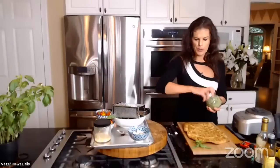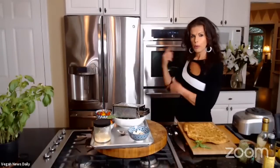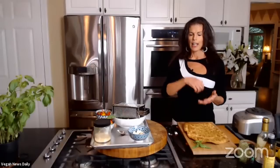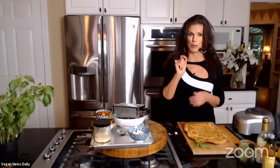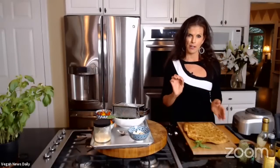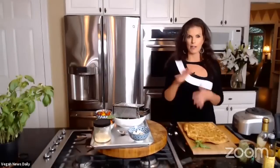Now Elspeth assembles the flatbread. It has about five more minutes to go before she flips it. She takes the pre-baked flatbread — made in advance — which came out nice and crispy. She places it on a board and spreads on some of the freshly made pesto, just for a little flavor accent and color. You don't need too much pesto; the rest can be used for other things like pasta or sandwiches. If you're not a big pesto lover, cut the recipe in half.